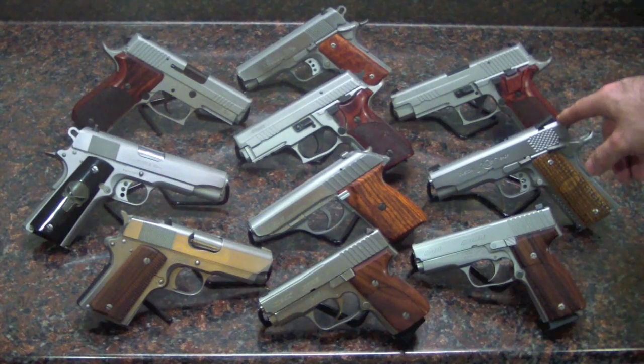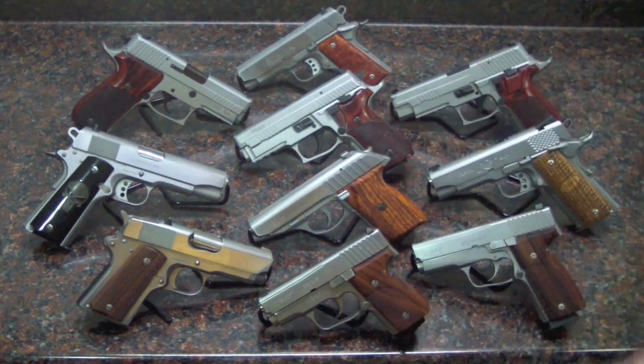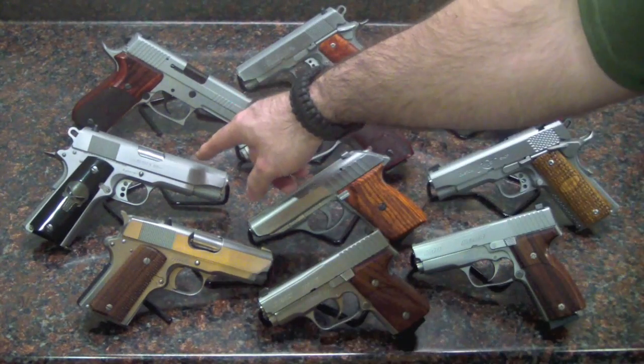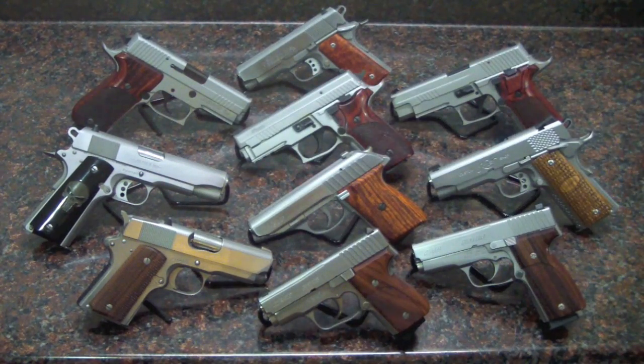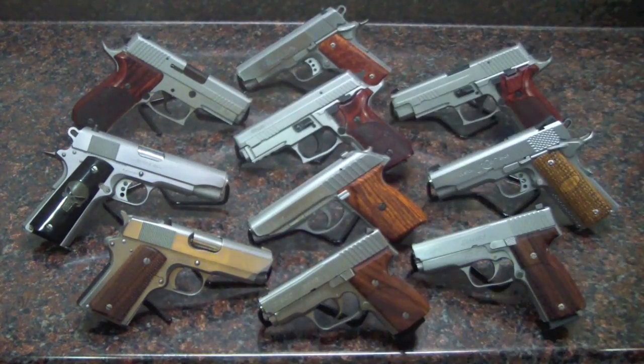My Kimber — my Kimber Pro Raptor 2 stainless. A Sig P232, a .380 — big .380, but a .380. Colt Series 80, commander-size 1911. This is a Combat Commander, all stainless.